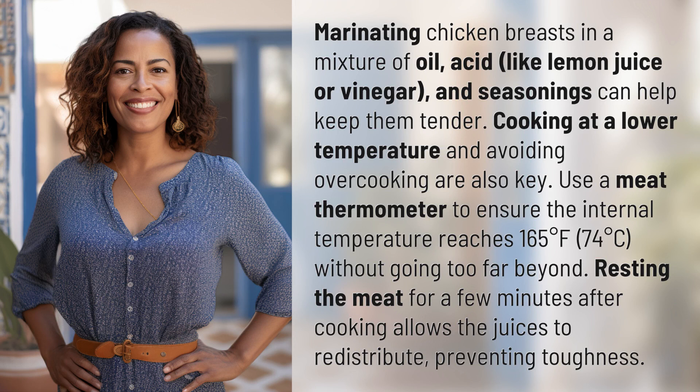Marinating chicken breasts in a mixture of oil, acid like lemon juice or vinegar, and seasonings can help keep them tender. Cooking at a lower temperature and avoiding overcooking are also key. Use a meat thermometer to ensure the internal temperature reaches 165 degrees Fahrenheit, 74 degrees Celsius, without going too far beyond.